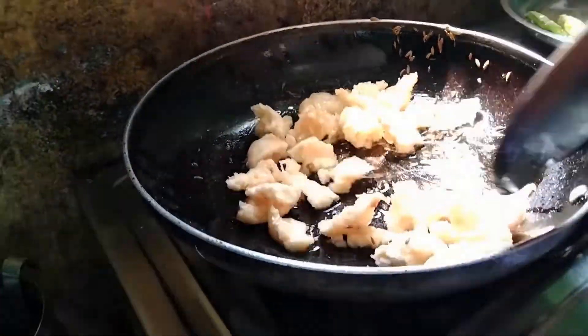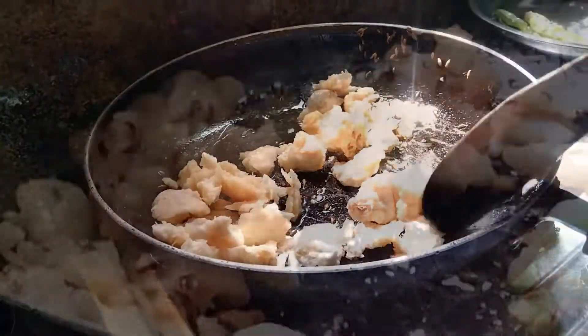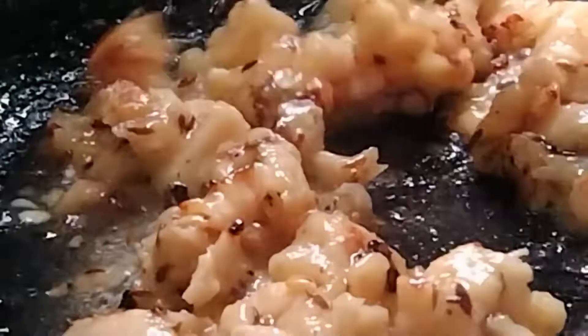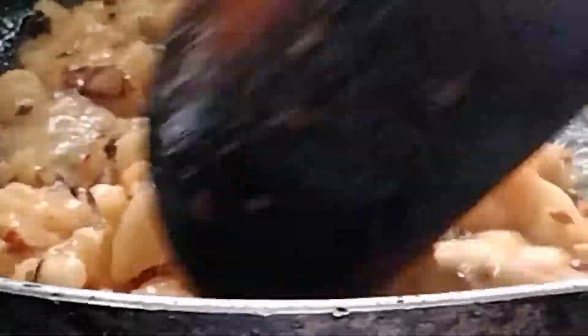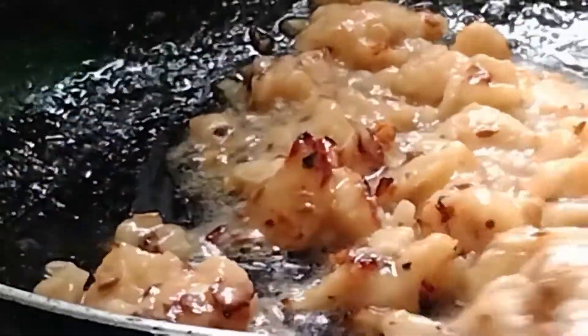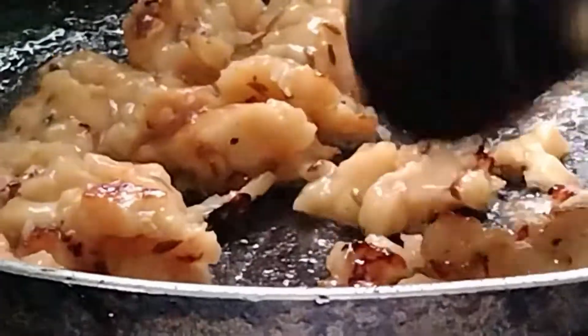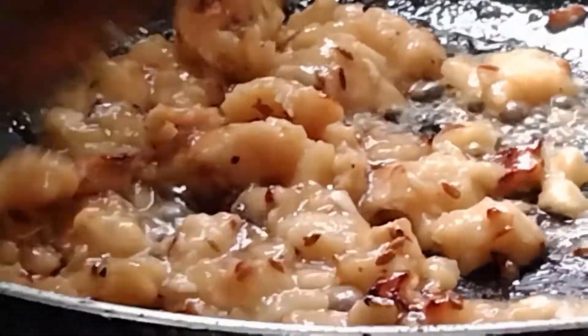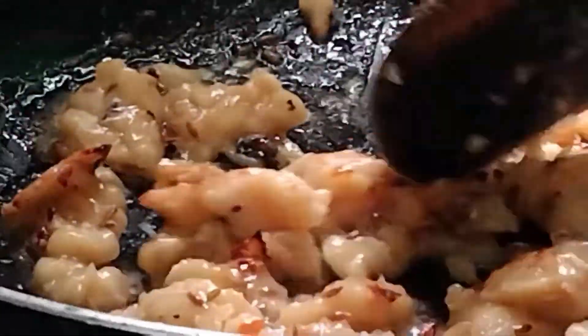Then mix the bread and if you want to continue with the ground. Let's dry some water — you can make it as you can. You can add a few more water.